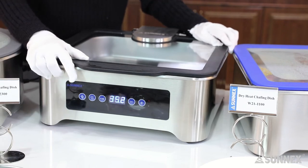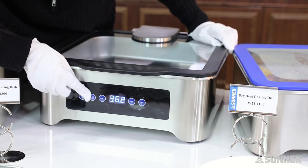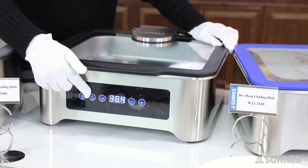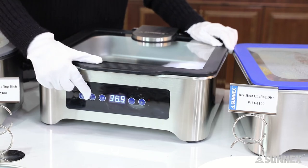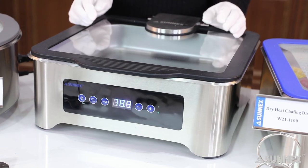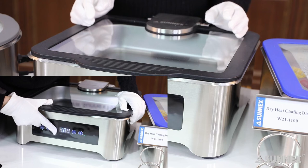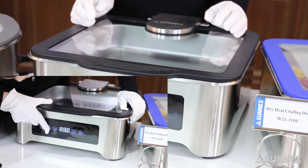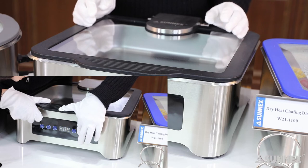The temperature range is 50 to 80 degrees Celsius. The last button is the menu button. This chaffer has 3 preset temperatures: 54, 76, and 88 degrees Celsius. You can touch the menu button to cycle through these 3 preset temperatures. For example, if I want to adjust the temperature to 60 degrees Celsius, I can choose the preset of 54 degrees Celsius and then add up to 60 degrees Celsius.